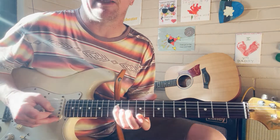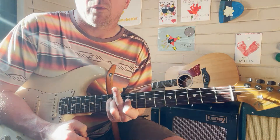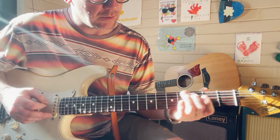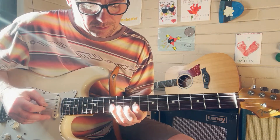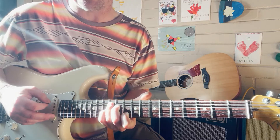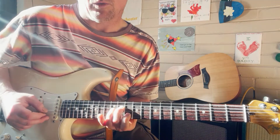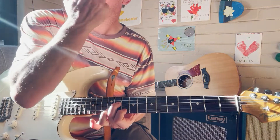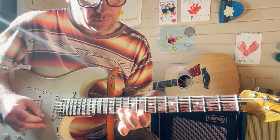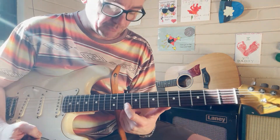Straight after that we're going to slide into the major third on the same string with our middle finger — there's the major third for A. Then you've got the root at the twelfth fret of the A string to finish it off, but instead we're going to grab the root with our first finger back down here on the B string.